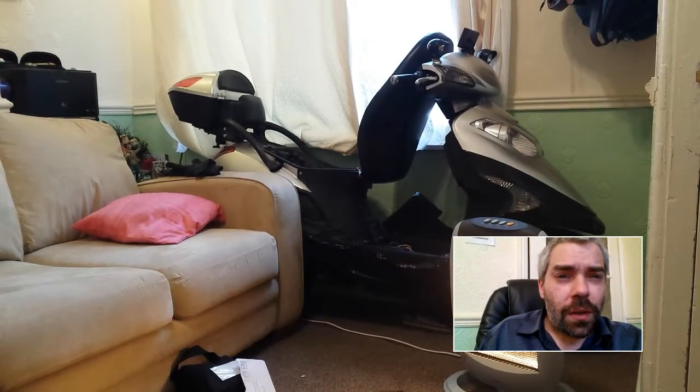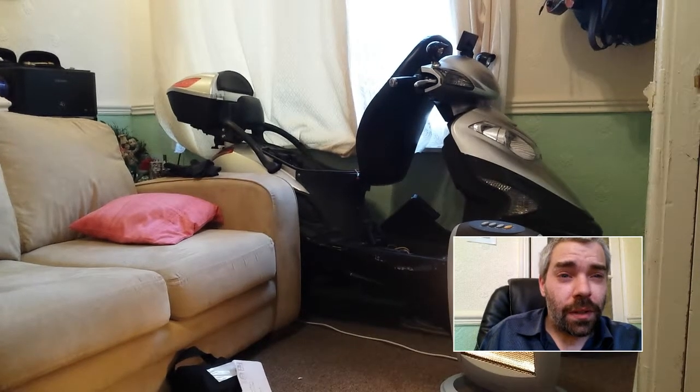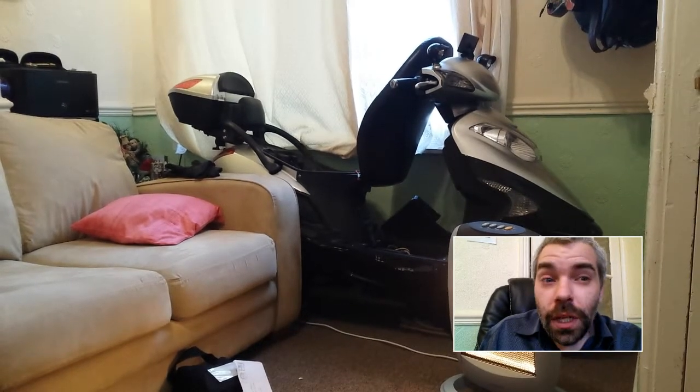Hey guys, I thought I'd check out this new phone kind of graphic and it looks pretty cool, doesn't it? Wow, how unshaven do I look?